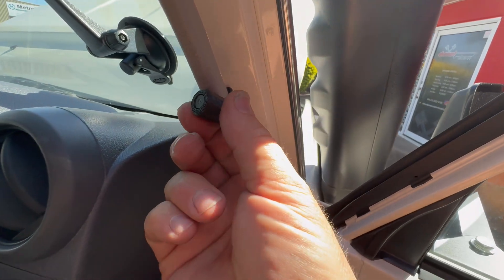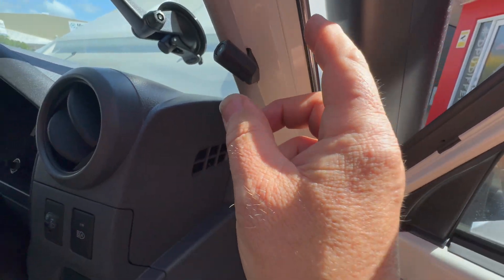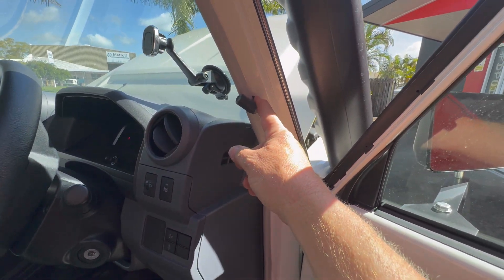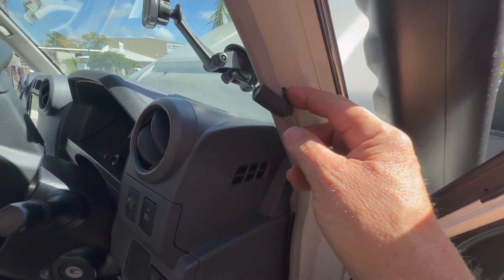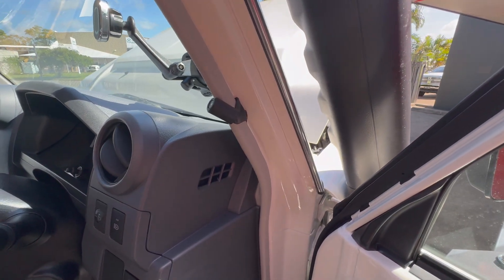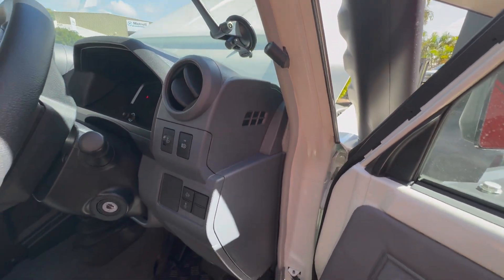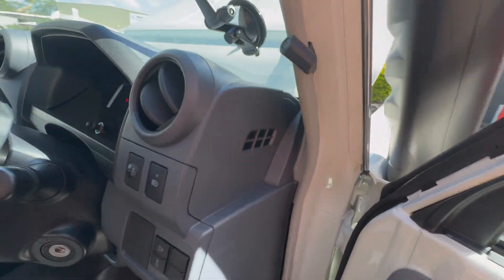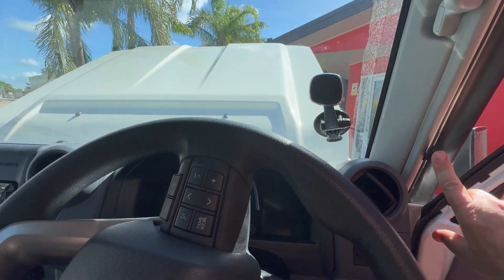The LED switch is also adjustable so you can move it around to suit your driving position, and you don't have to have it installed if you don't want to. It's there to give you lock-up status and to be able to turn the kit on and off. If you just want a nice clean look on your dash, you can coil it up and tuck it away. It's more just for driver information, placed so that as you're driving it's just there in your peripheral vision.